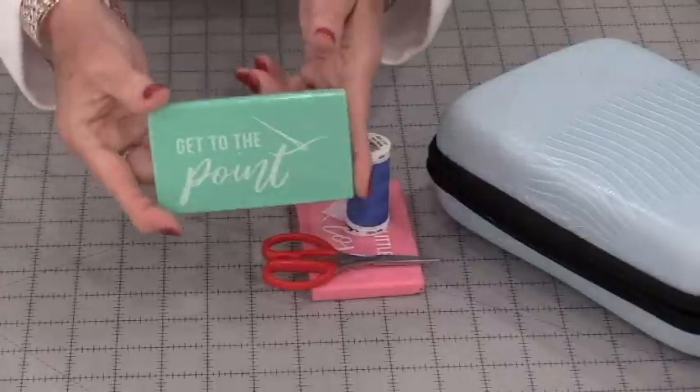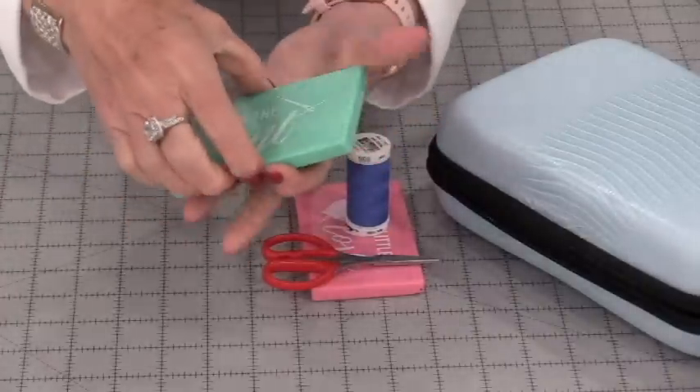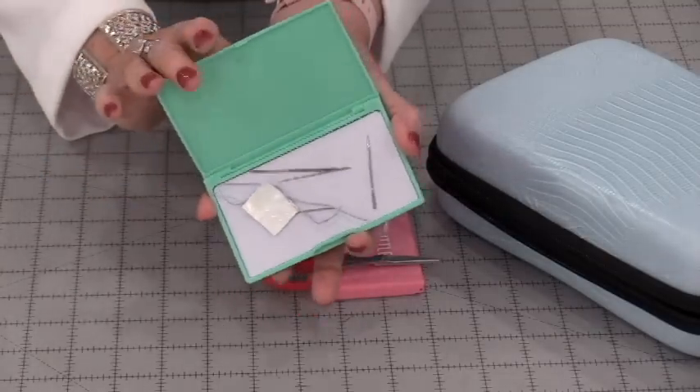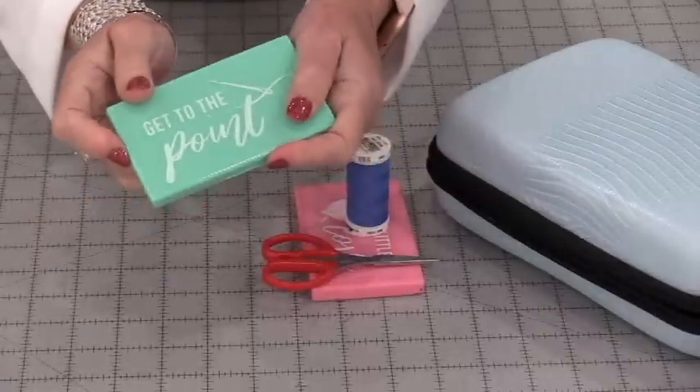I do have three of these little cases. It's a hard plastic case and it opens up. It has a good-sized magnet on it and when you close it up, everything stays put.